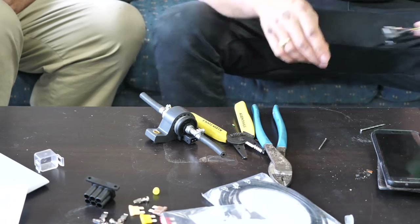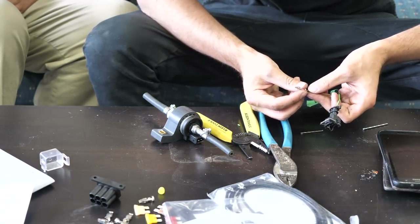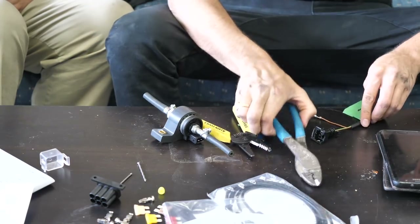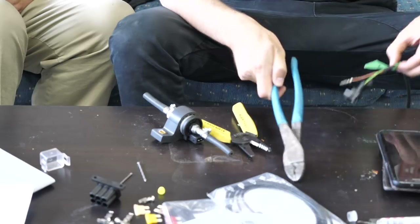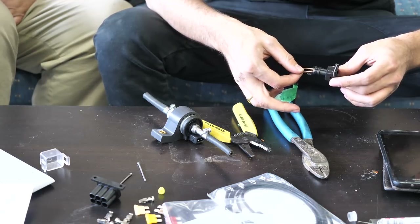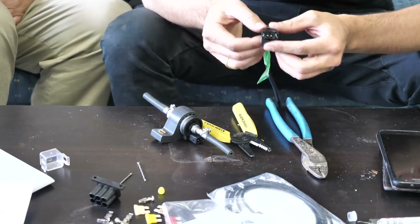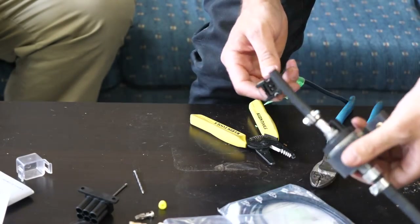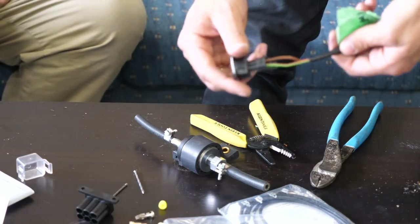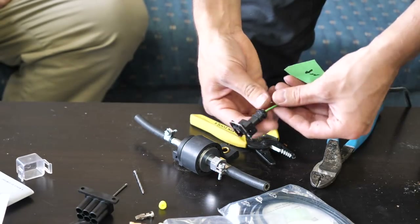Strip back the wire, put it into this little insert slot, then clamp it tight onto the copper. For extra measure, drop a little bit of solder on there to bind it nicely so it won't pull out. This little clip slides into slot one or two — doesn't matter — and you'll hear a little click. It needs to go horizontal or vertical. You want the prongs horizontal so when you feed it onto the pump it lines up with the male parts and snaps in.